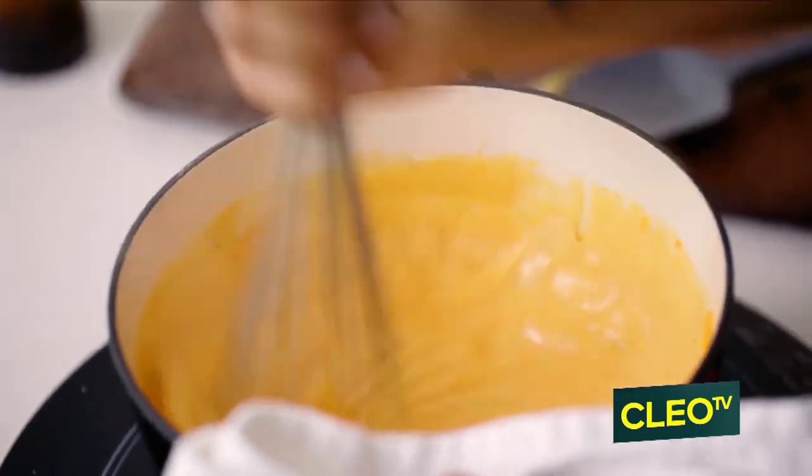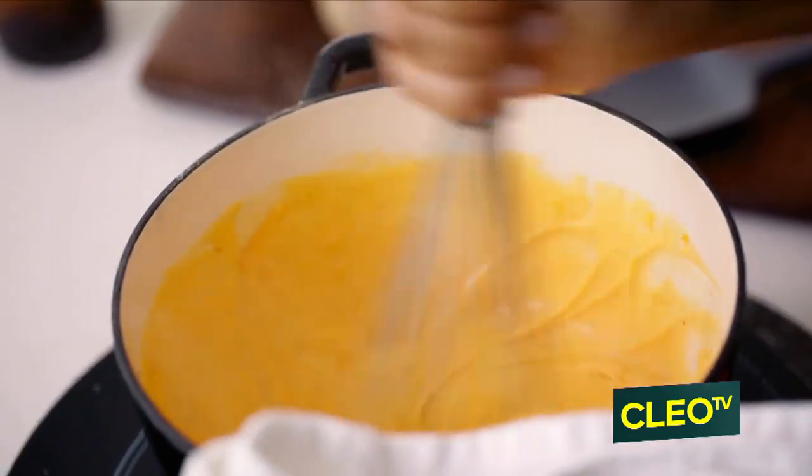But look at how smooth and creamy this is starting to look. That's how you want it to look, right? Definitely.